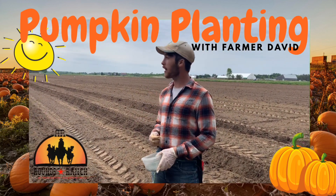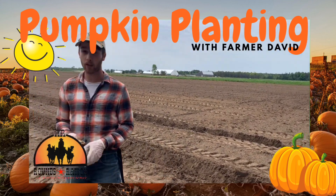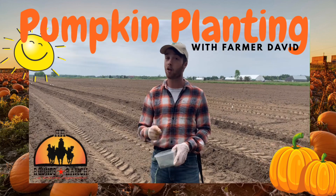Howdy there, rounds ranchers! We are out on this beautiful day planting pumpkins. Me and the other ranch hands are planting different kinds of pumpkin seeds in each of the different rows — some of them need to be four feet apart, some need to be six feet apart. We've got all different kinds of pumpkins for you to come and pick in the fall.